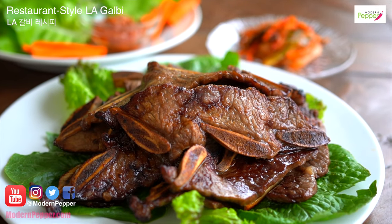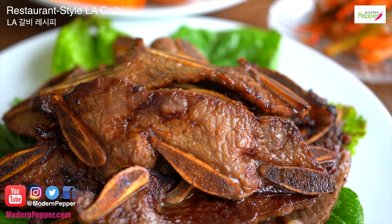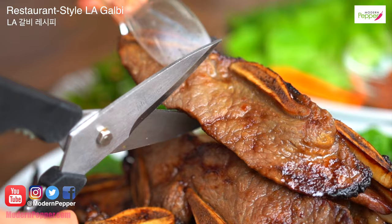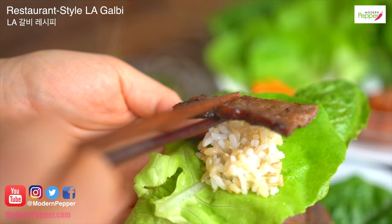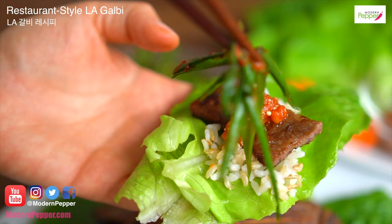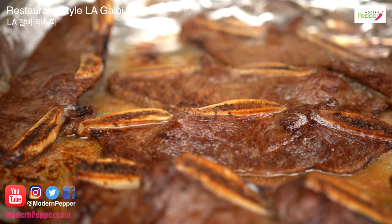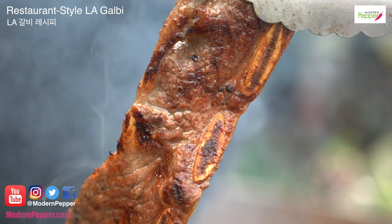Today I'm going to show you how to make LA Galbi. This is one of the most popular beef Korean barbecues and it is super easy to make. Today I'm going to share four tips in making this delicious LA Galbi into restaurant-style LA Galbi. You could enjoy this with just rice and kimchi or with lettuce wrap called ssam. I'm also going to show you how to cook these in the oven and also on a hot grill.